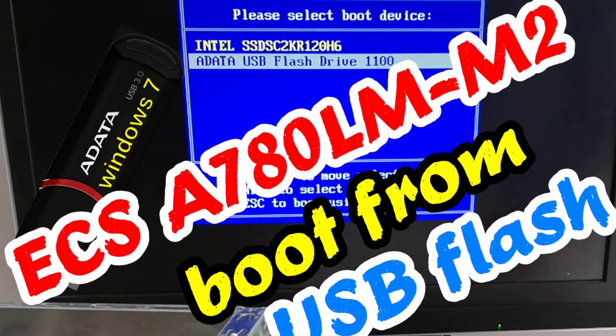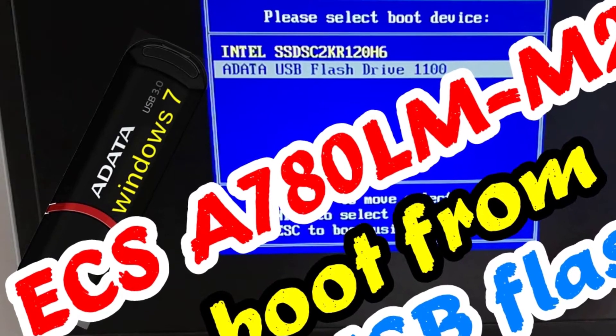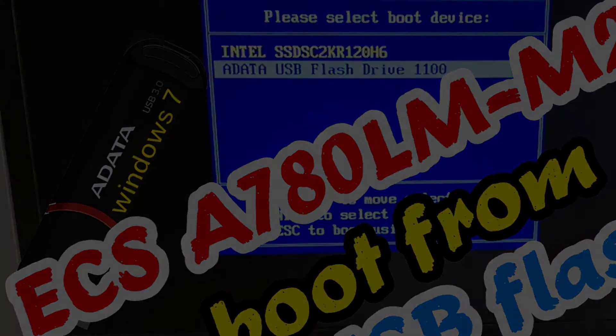Aloha, I'm Andy and I will show how to boot from a Windows 7 bootable USB flash drive without entering the BIOS settings.